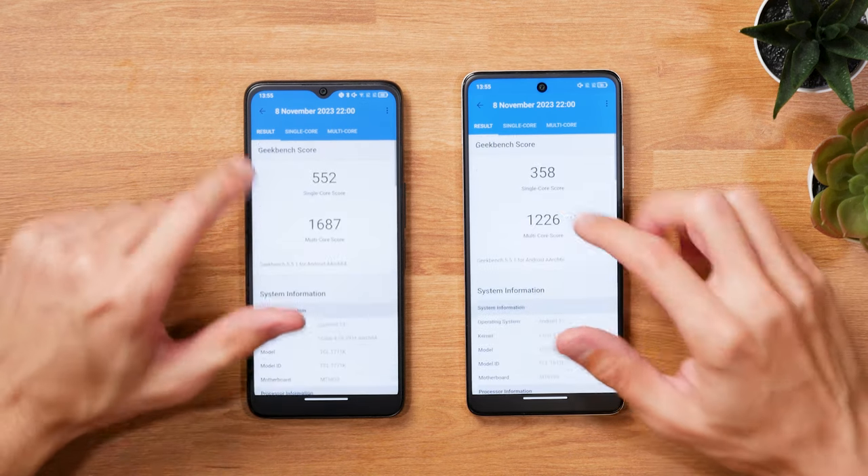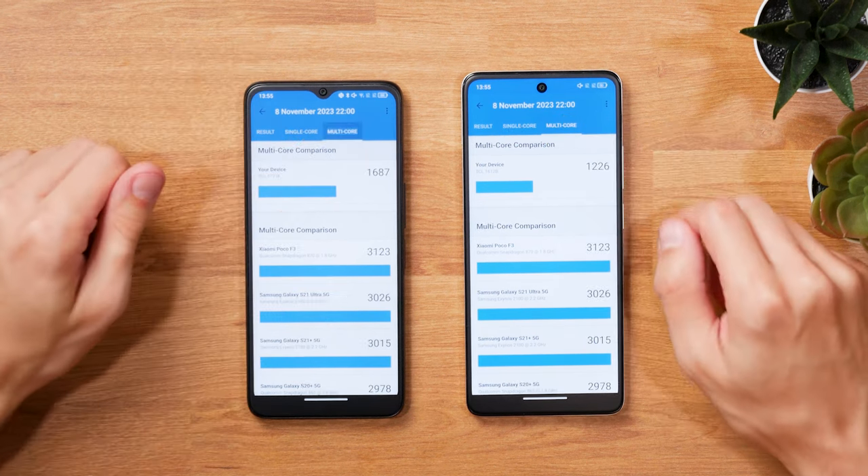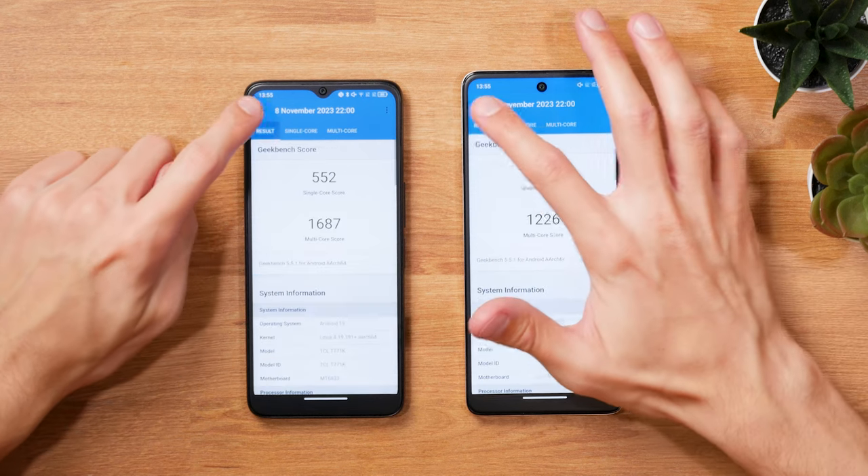OpenGL performance, on the other hand, is more comparable between the two phones. So just keep in mind that both are budget phones, so don't expect any miracles when it comes to gaming.